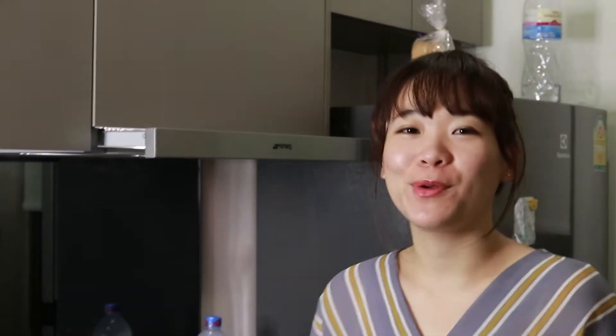Hello everyone, I'm Ellie. Today we are going to challenge the topping of the mirror cake. This is the first time I make mirror cake. I hope you guys enjoy this video. So let's do it.